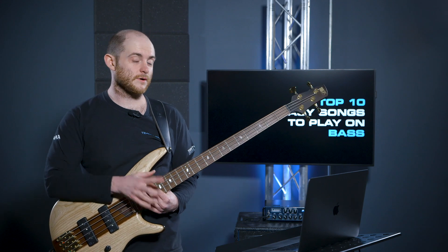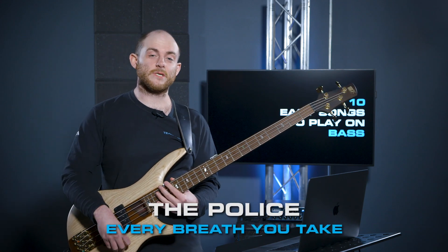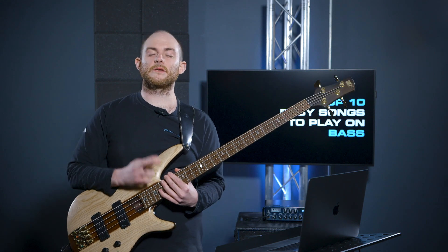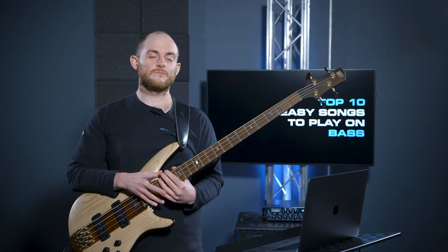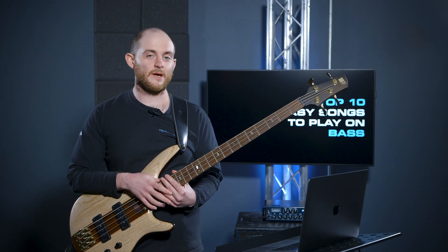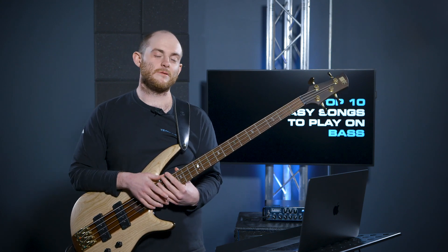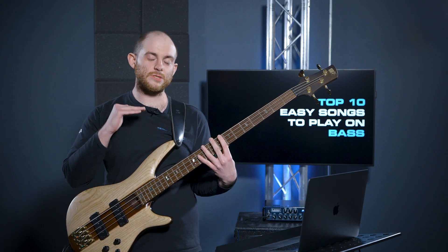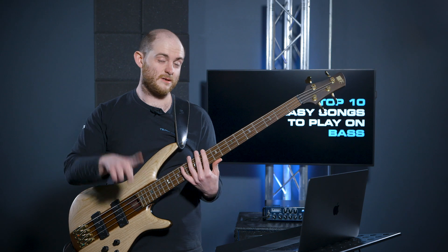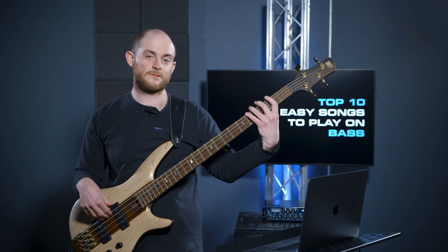The first one is Every Breath You Take. Most of you probably know that song already. If you don't, you should go check out Sting and The Police because he's an epic bass player and that band is epic. This is a nice introduction to two-finger playing — index and middle. So we're gonna play it like this.